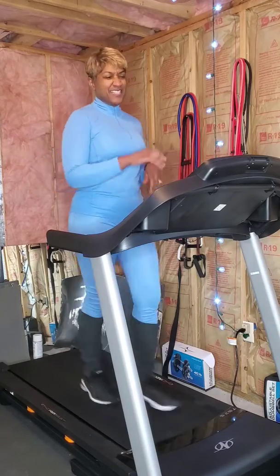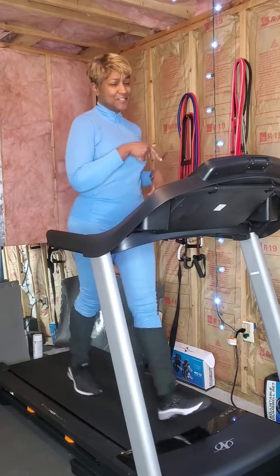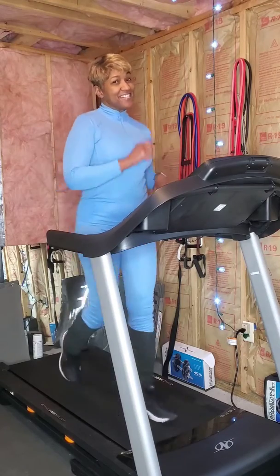I was going to walk outside, but it was kind of windy, so I'm just going to do my walk here on the treadmill and catch up on the news. Active recovery, day three.